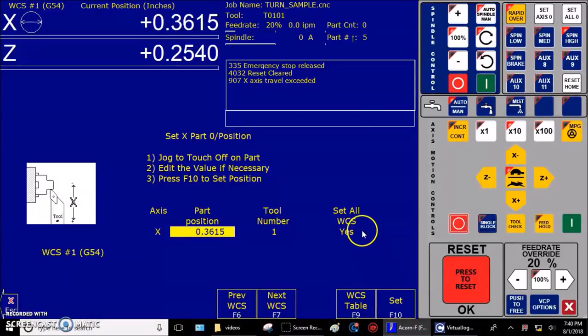Part zero is now set for the X axis, and the X axis DRO will now display the measured value of the skim cut. This makes perfect sense — the tip of that tool is physically sitting at a diameter of 0.3615. The DRO knows that — it's also reading 0.3615. Now it's time to carefully jog the tool to a safe position away from the part.